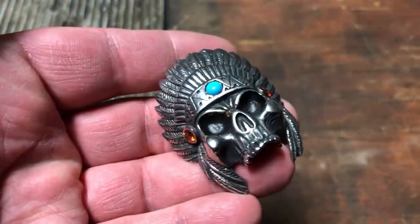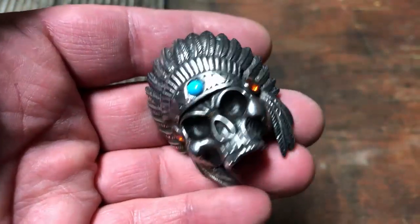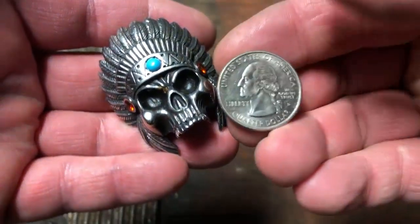Hey folks, SkullJewelry.com here. I want to introduce you to the brand new Land of the Navajo, big, bold, heavy Native American pendant. You can see next to a U.S. quarter how big it is.